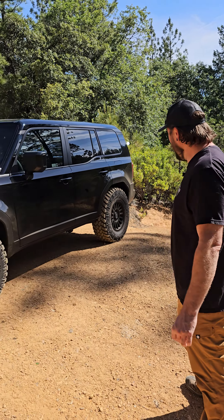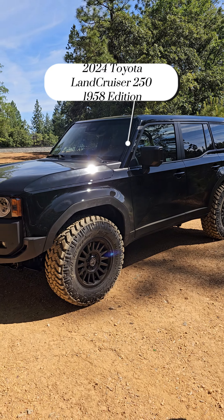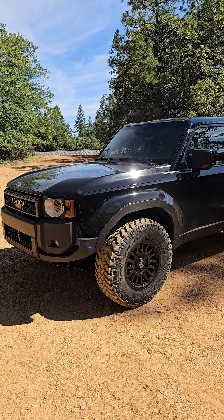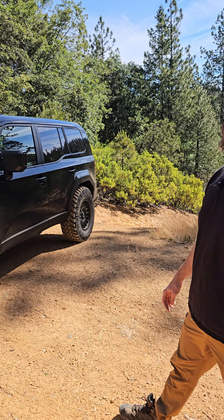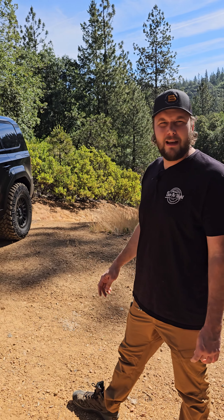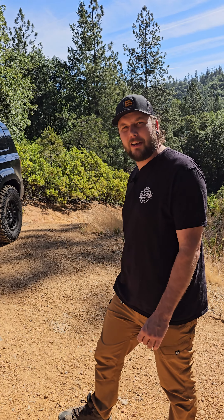Hey guys, Ben with Descent Off-Road. We finally got our 2024 Land Cruiser 250. This one is a 1958 edition. We actually had a first edition on order, but it's been stuck on a quality hold, so we found this one locally, picked it up, and we're eager to get working on it.